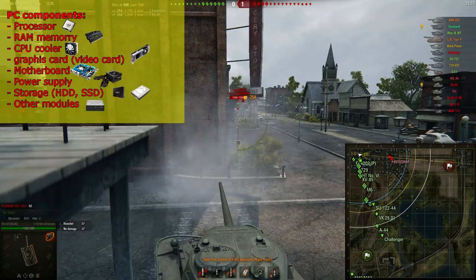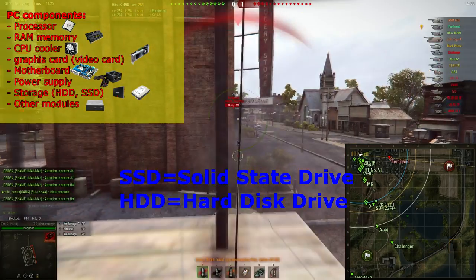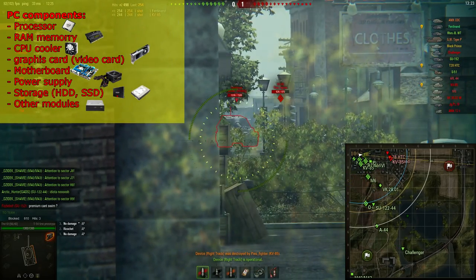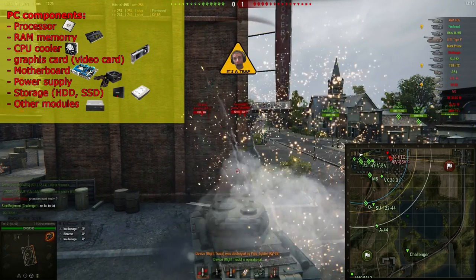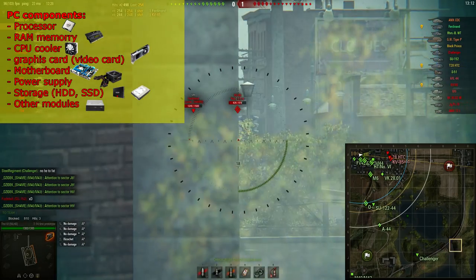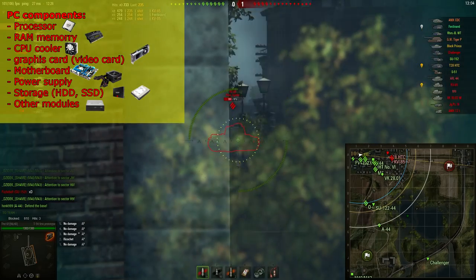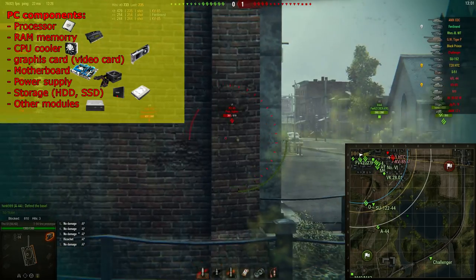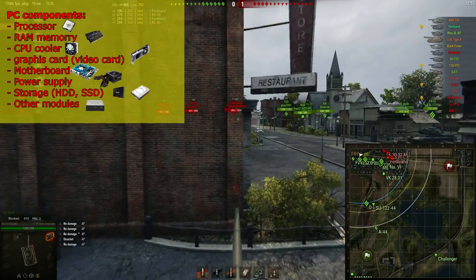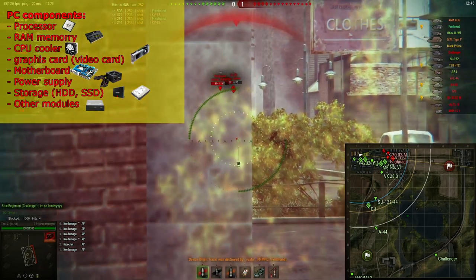Last but not least, you're going to need some storage. There are two kinds of storage: SSDs — solid state drives — and HDDs — hard disk drives. HDDs have been around the longest. They're built out of a disk that turns at rapid speed, and all your information is stored on that disk. When you try to open a program, the computer needs to find the information somewhere on that disk, so the disk has to turn around for the head to read the correct information. In other words, it takes time to find information.